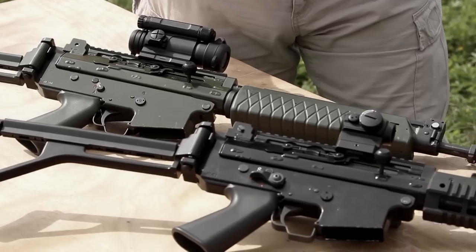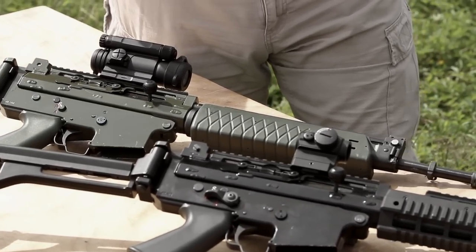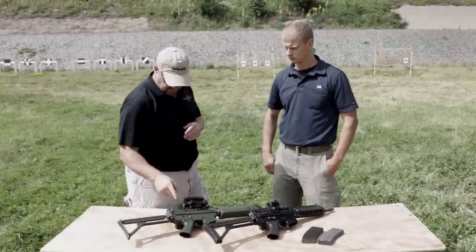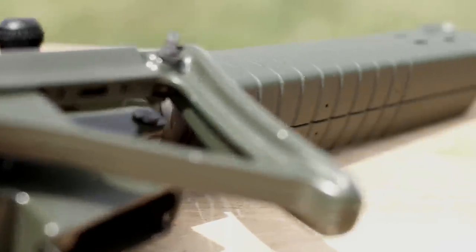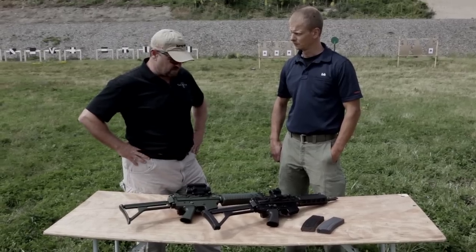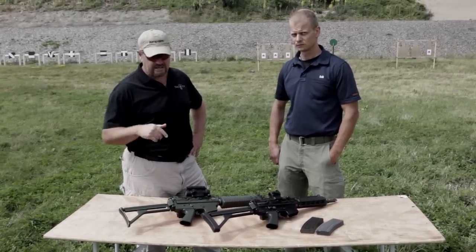The AK5 has been in service since the 1980s. Along the way it's been upgraded with different furniture, a rail, a new collapsible stock, and rail panels up front. It's a pretty slick gun — I've been looking forward to shooting it. That's one of the things I wanted to make sure you guys brought out when we came over here to Sweden, so we're fixing to bust some caps with the AK5.